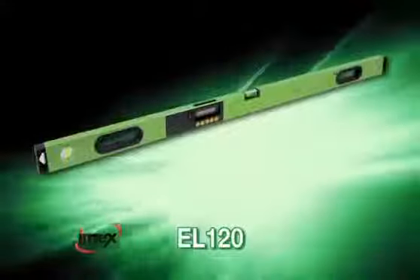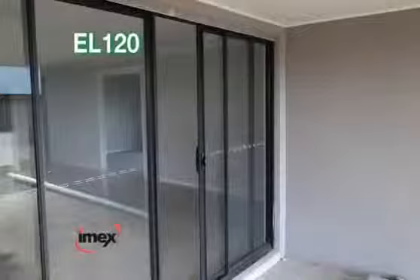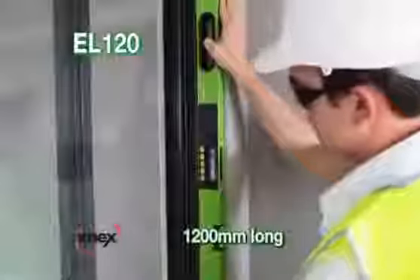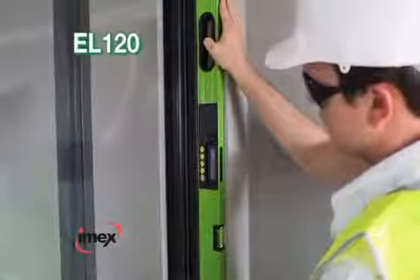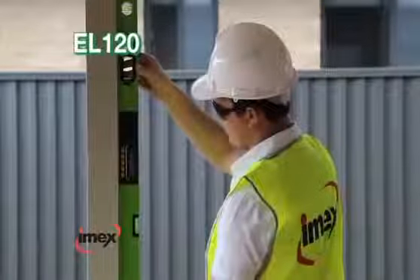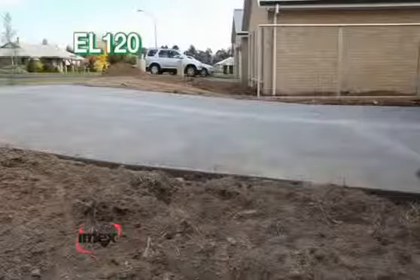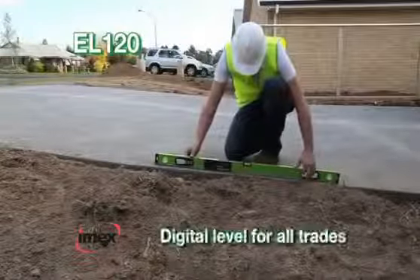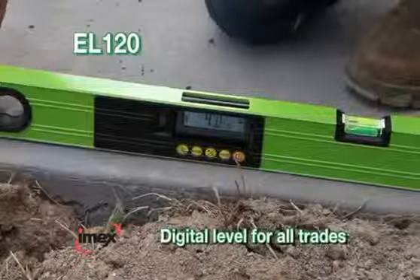IMEX EL120. The IMEX EL120 combines all the great percentage, degrees, and millimetres to metres angle measuring of the 600mm model with a strong 1200mm ribbed aluminium frame. Used as a standard level for doorways, balustrade set-up, and interior fit-outs, the 1200mm IMEX EL120 is a digital level for all building trades.